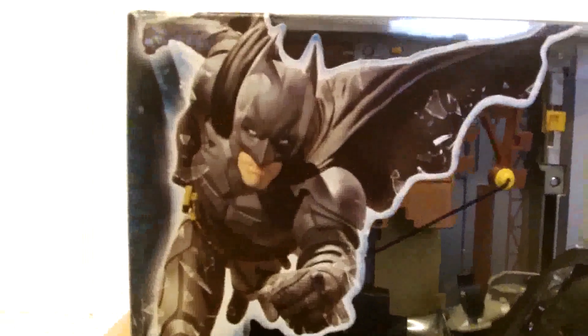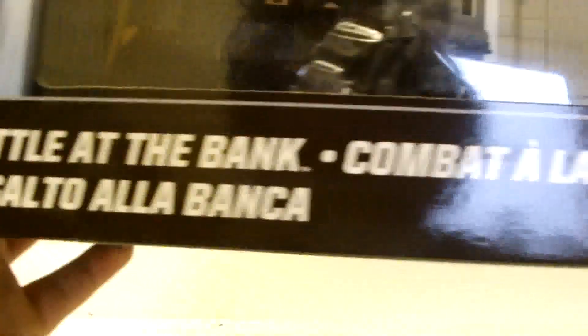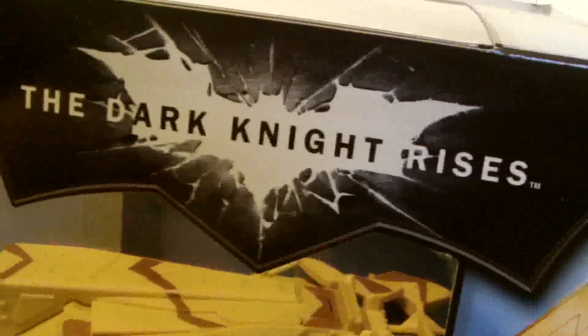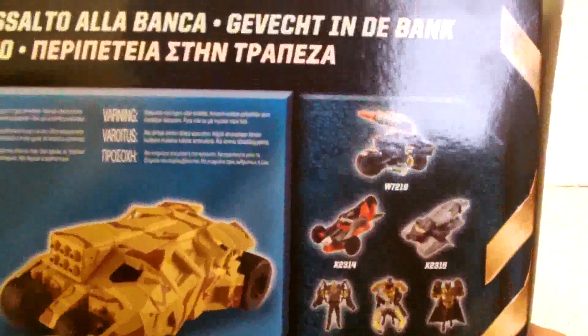After that it all falls into generic territory. You've got a picture of Batman at the top corner, 'Battle at the Bank' written in a few languages at the bottom, with the playset shown closed and then fully opened, and the Dark Knight Rises logo at the top. The sides of the box are really basic — just a few pictures showing off various features from the set. Around the back it's the same story, with more pictures and some of the other toys available in the range.